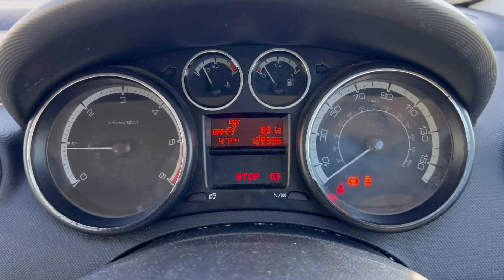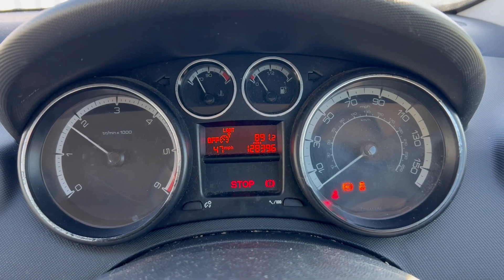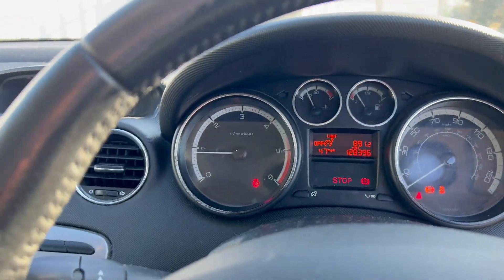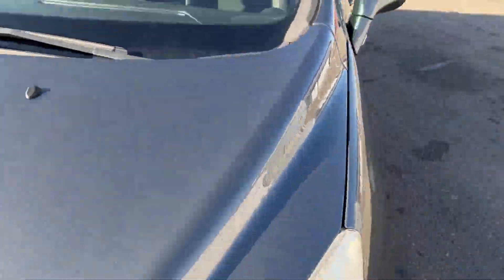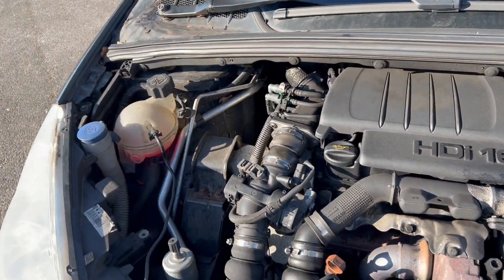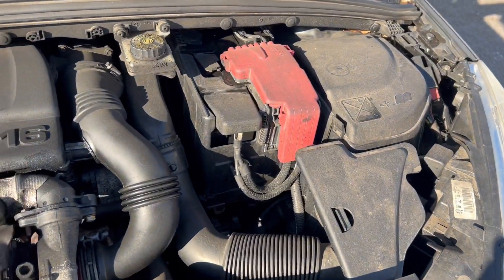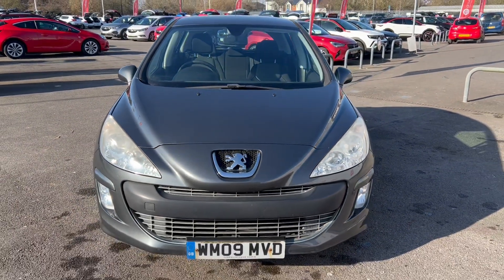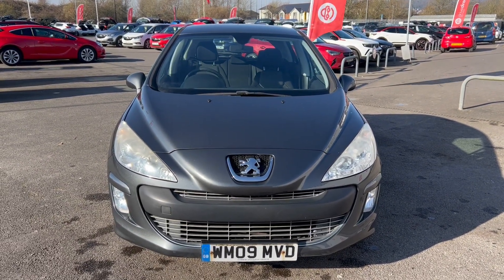Regardless of these faults, it did actually drive quite well - it's quite a responsive car and I was quite impressed with it. Quite surprised that it's covered 128,000 miles. The engine bay looks like the filter has been changed at some point. It's a bit dirty and dusty in here, but no knocks or rattles - just that ABS fault to consider. Anyway, nice tidy car. Hope you've enjoyed this video and happy bidding.